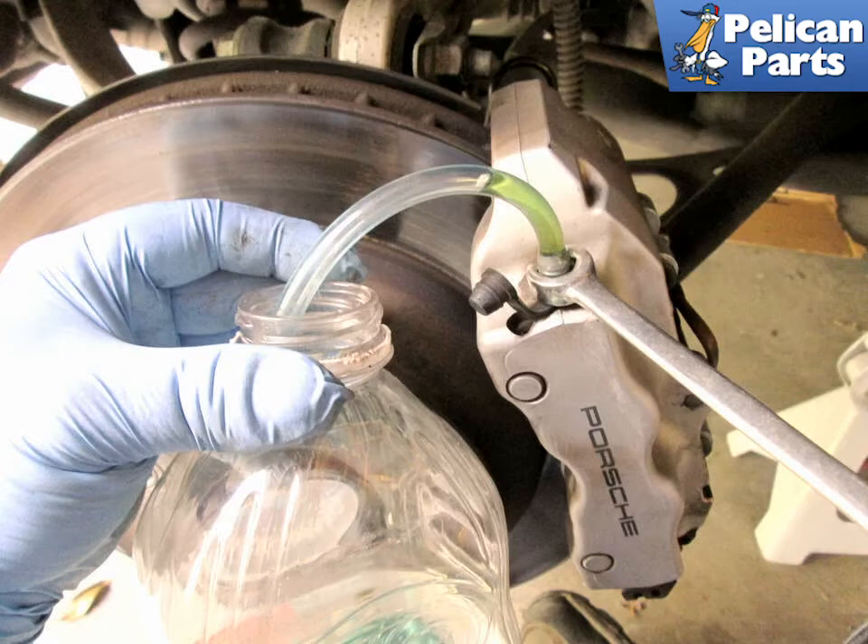If you are flushing the system, you should see a change in color when the new fluid starts coming out. When you move to the front wheels, they have two bleeder screws. Start with the outside one first, and move to the inside one.